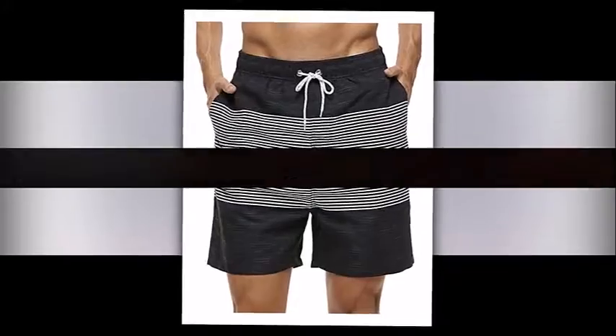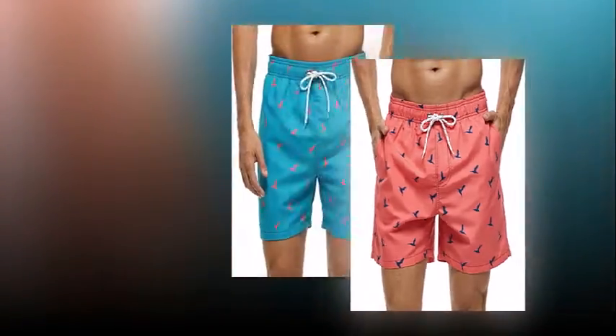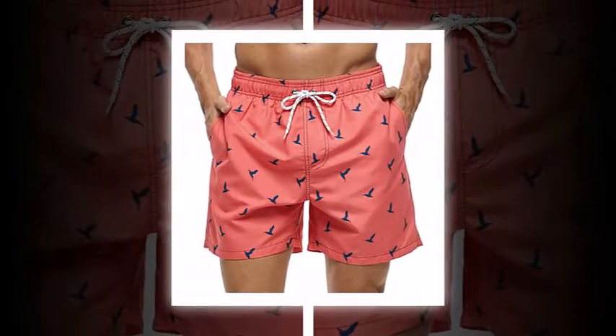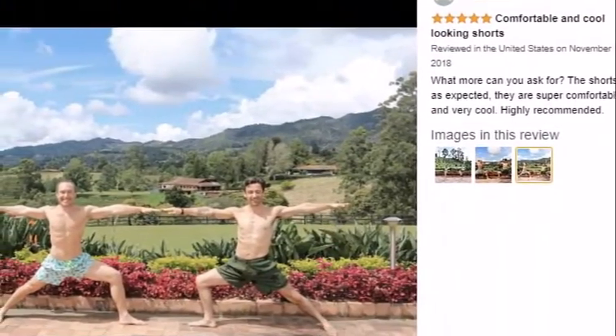Most of the best swim trunks include pockets to store your keychains and wallet in a secure and convenient way, but these did not provide any pockets to store your keychains, wallets, or money anywhere.